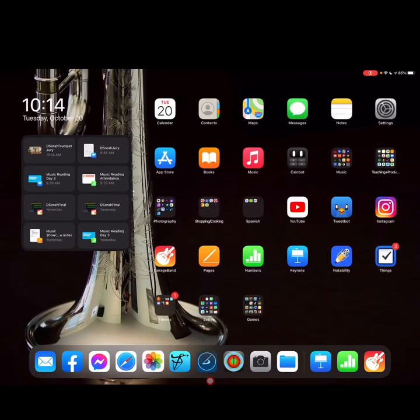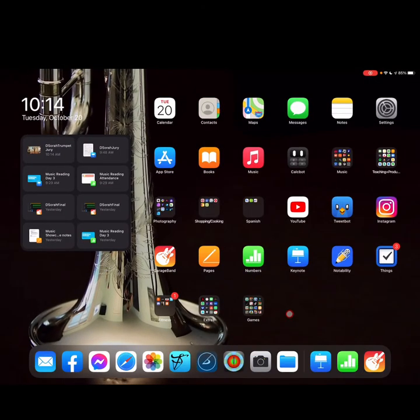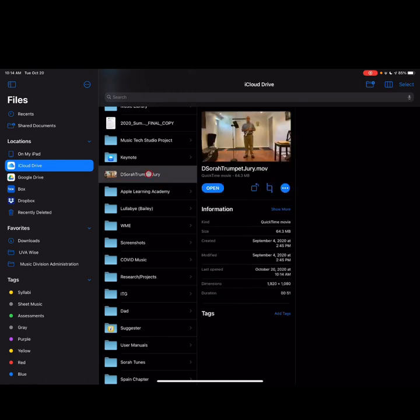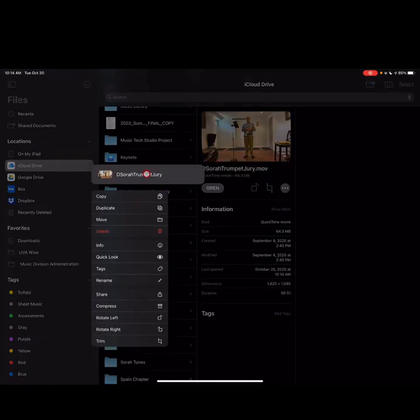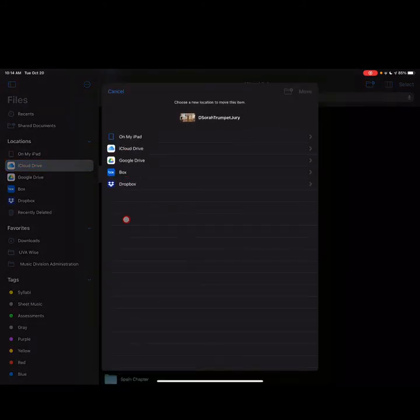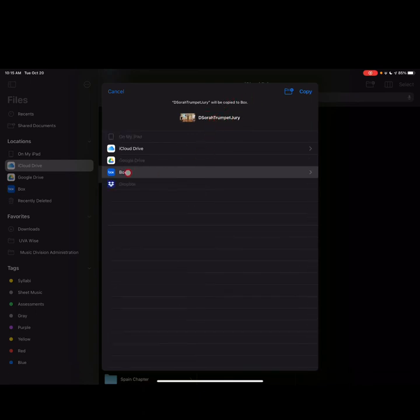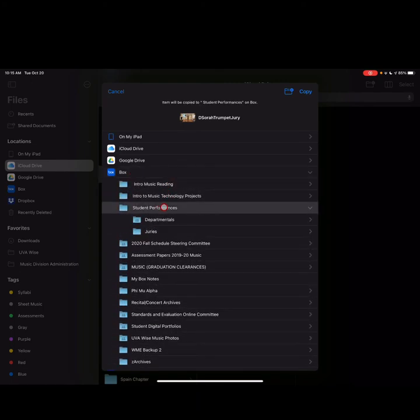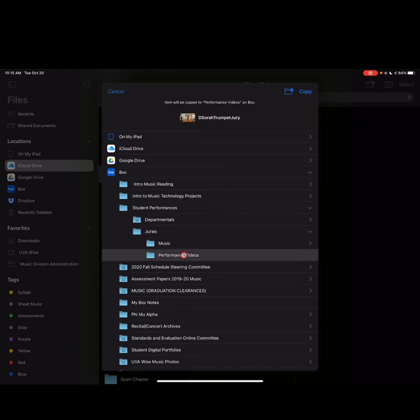We've recorded and saved the file somewhere accessible. I can see that file in iCloud Drive — long tap on it and tap Move. To Box, notice the file name is correct. Under Box, go into Student Performances, to Juries, and then to Performance Videos. This is the final location for your performance video. Tap Copy — great, because it copies into Box and you still have a copy on your iCloud Drive in case something goes wrong.